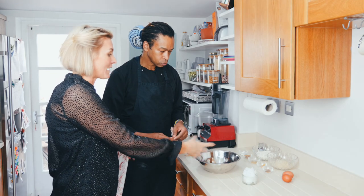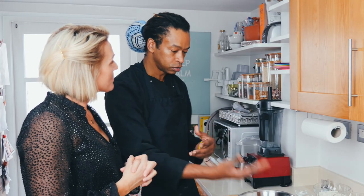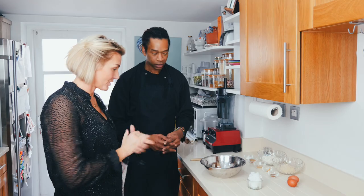Usually I would have to heat the oil, but obviously this is paleo. Anytime you do pastry you use a cold fat. So usually if it wasn't paleo, that would be butter — and the butter needed to be cold.